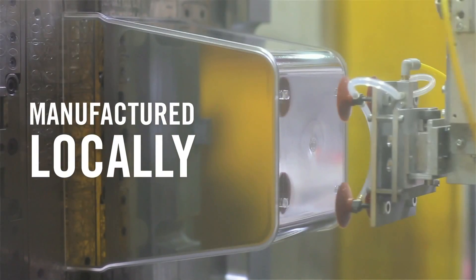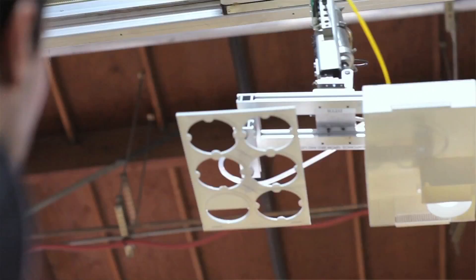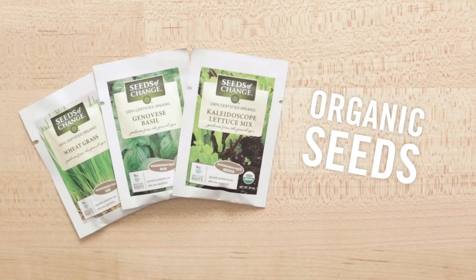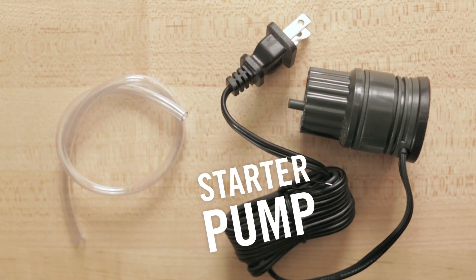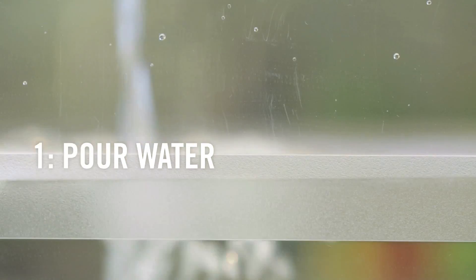Something we're really proud of is how we found the perfect manufacturer right here in our backyard, so every AquaFarm is made in California. The AquaFarm comes with everything you need to get set up: organic seeds, fish food, a starter pump, and a coupon for your very own Sammy from Petco. Just fill with water, add your fish and plant seeds.